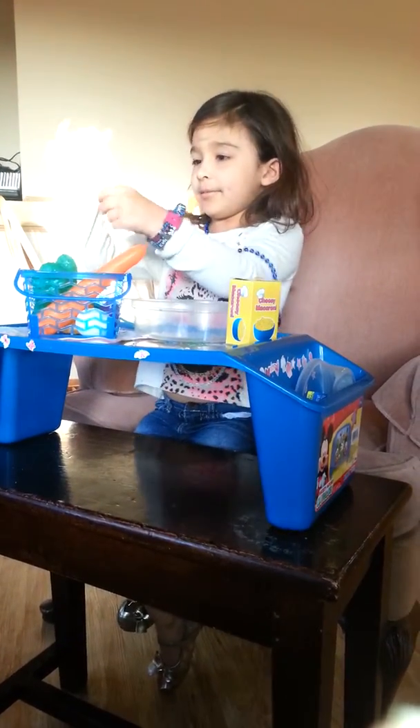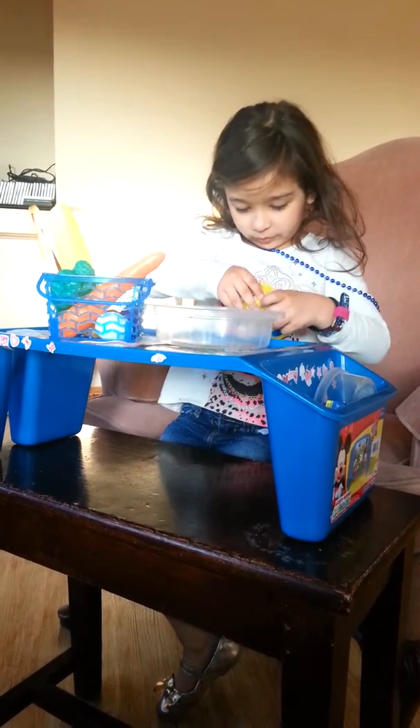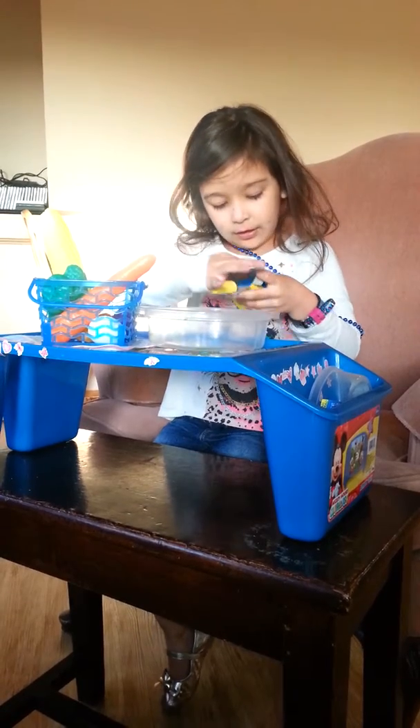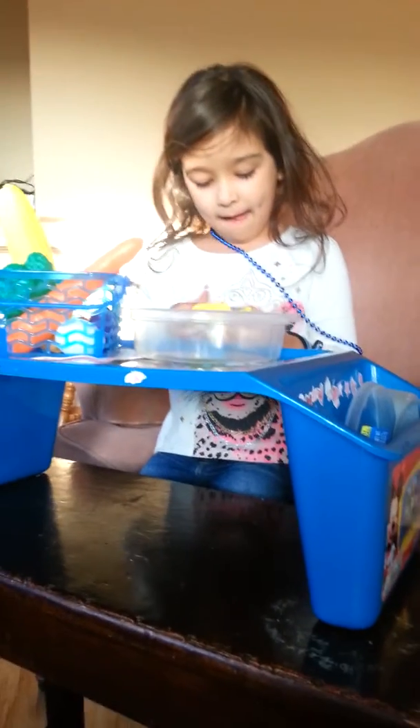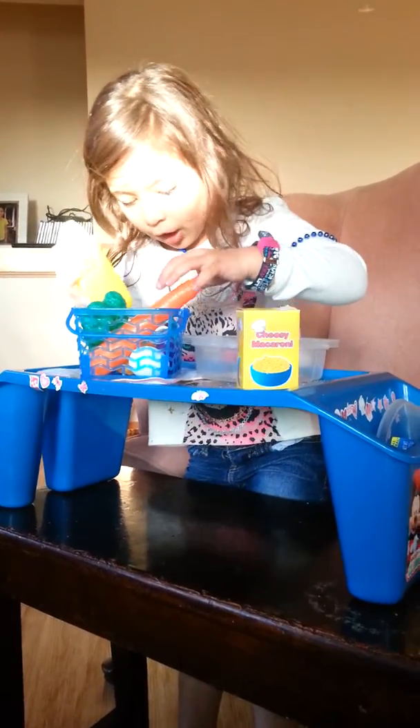Hi guys, so we're gonna be playing with this set. I already opened it and it didn't come with the snuff — I just put it in for the crazy sand that's in here. It's pretty blue, and right here is the crazy sand. It came with corn, broccoli, a chicken, two hot dogs, and an eggplant.